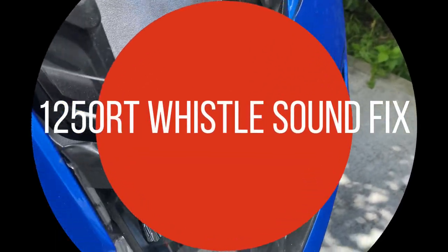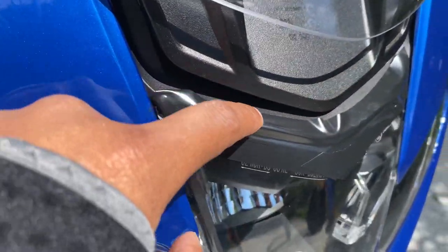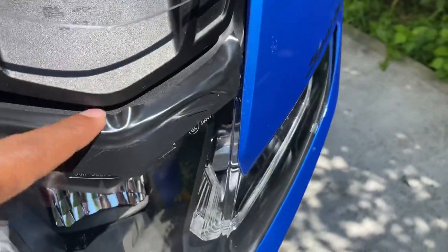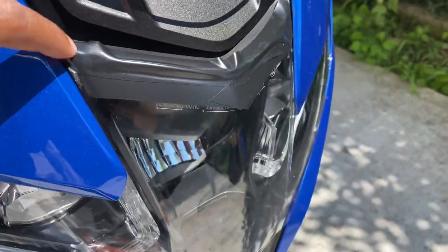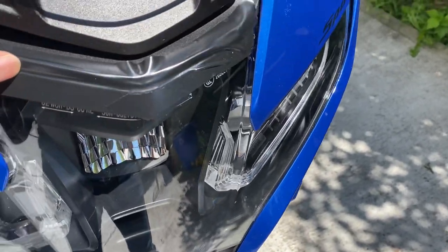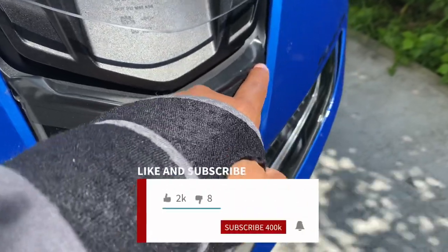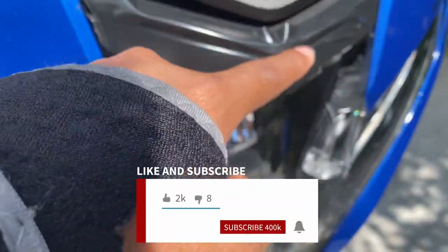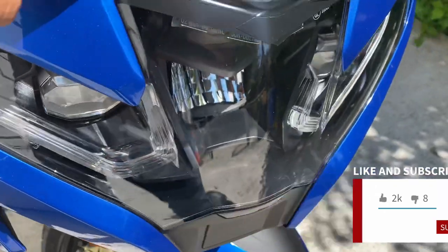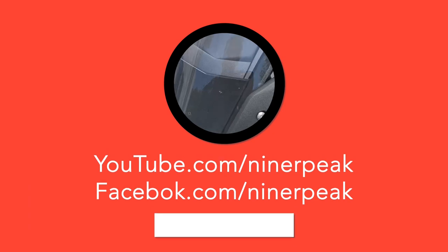To get rid of this whistle sound, I tried multiple fixes — this is the one that worked. This is electrician's tape, and it's just a temporary solution. I'm going to find a small cable, like a charging cable or USB cable, cut it, and stick it right here. That seems to resolve the whistling sound issue.